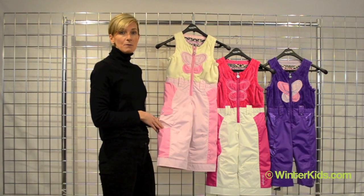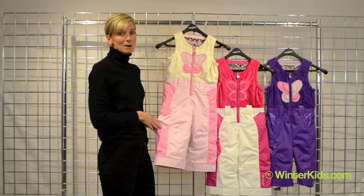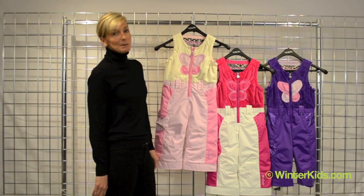This is all waterproof, breathable fabric, completely machine washable. This is the Love Bib from Obermeyer.